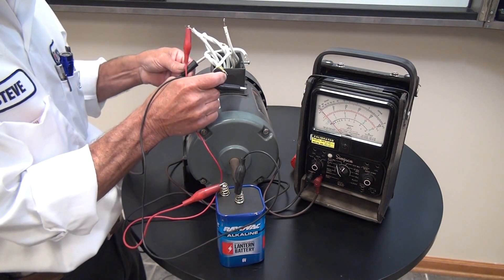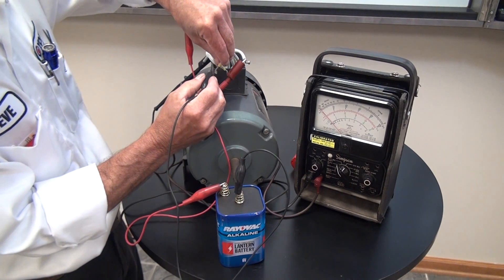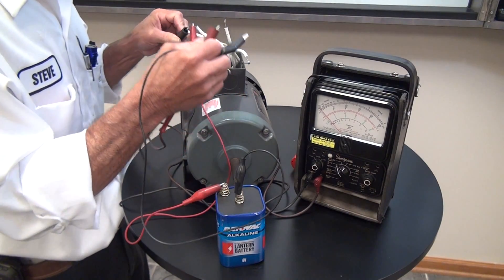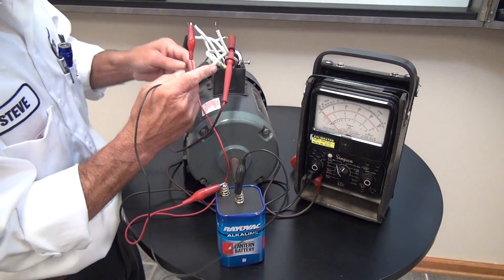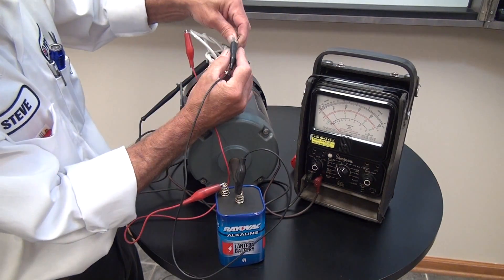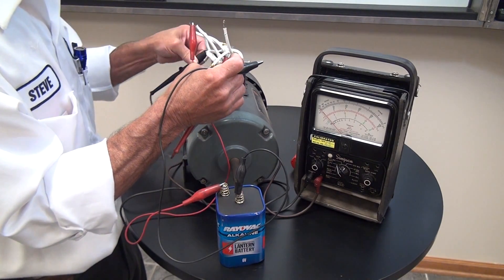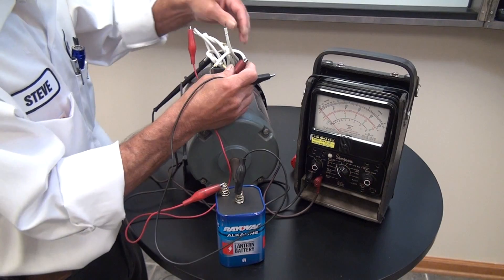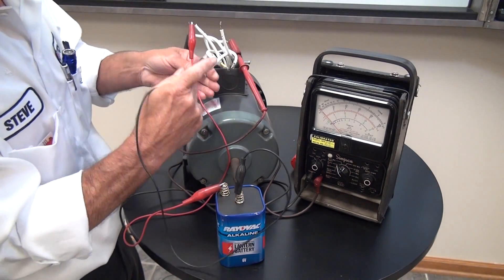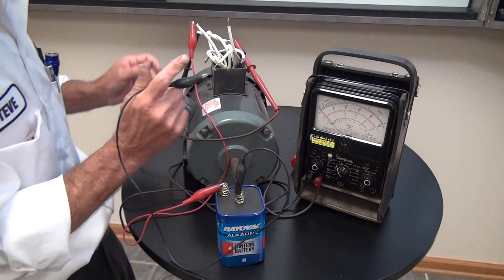You can see that there is very little deflection on one set — basically no deflection. This set gives us our strongest deflection, so these numbers are going to be our number one and number four.